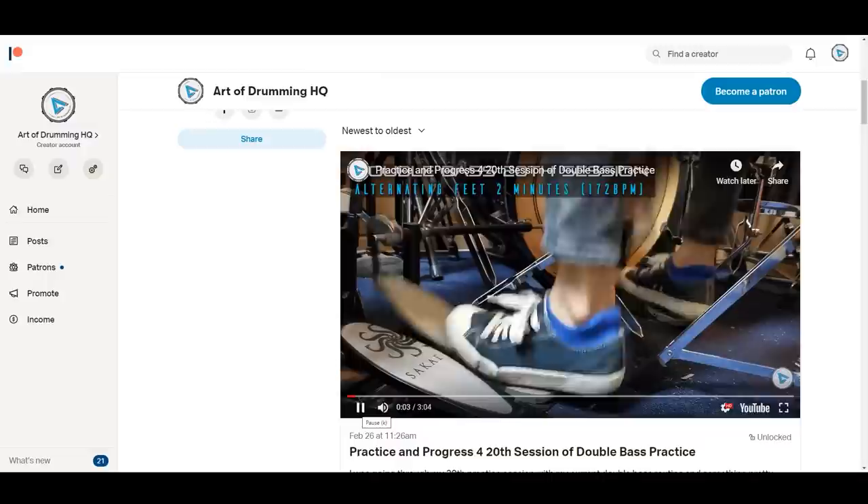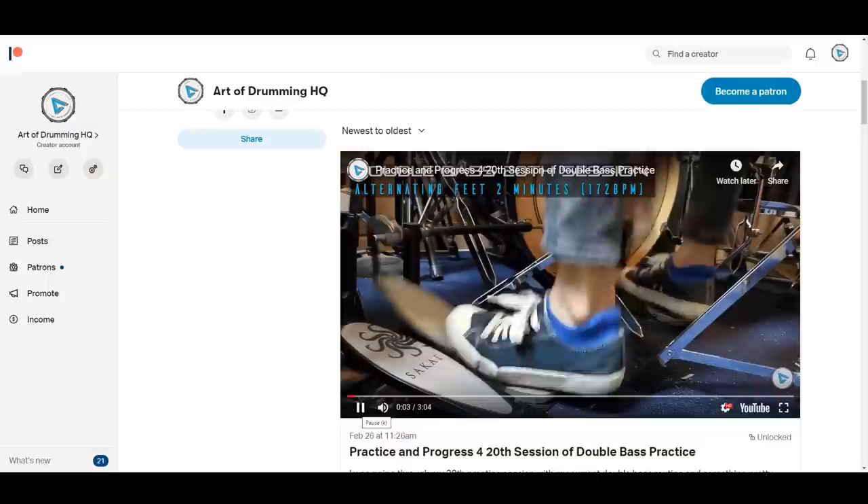If you are interested in seeing my entire practice process, I make them available to all my patrons on a weekly basis. You'll get to see weekly videos of what I am practicing, all my thoughts, plans and routines when it comes to practicing and progressing.